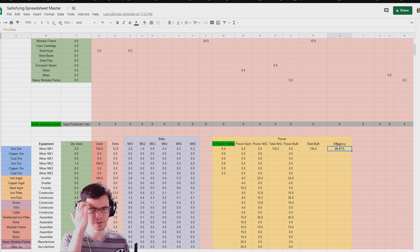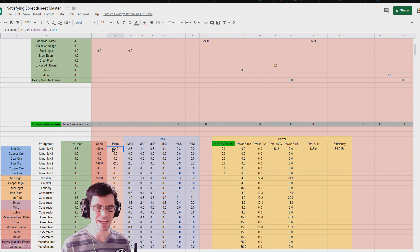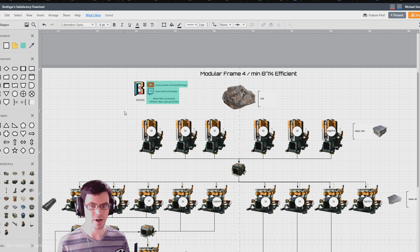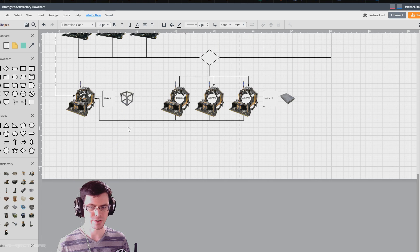You put in what numbers you want, and then it goes through the standard recipes and kicks out what equipment is going to run. The efficiency is based on how many pieces of equipment there are and the potential total power draw. The main concept is that if there's 2.8 machines needed, I round up to 3, and then there would be extra produced to meet that demand. I worked through this on the flow chart to figure out what machines to underclock and what to overclock in order to create a nice stable flow of product from ore to modular frame.